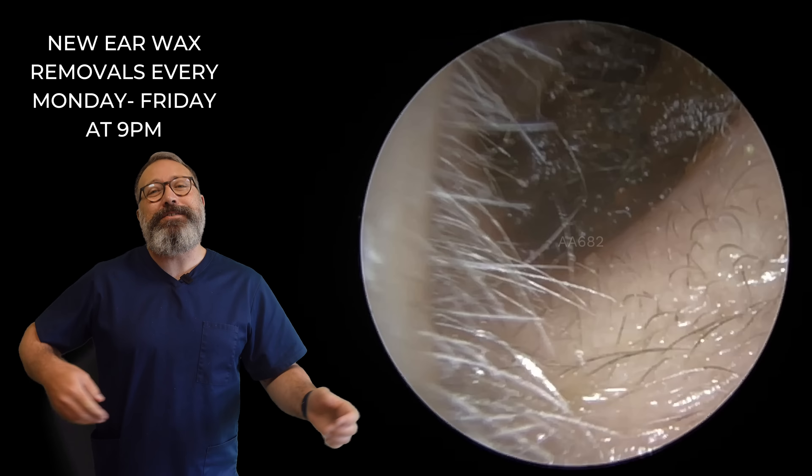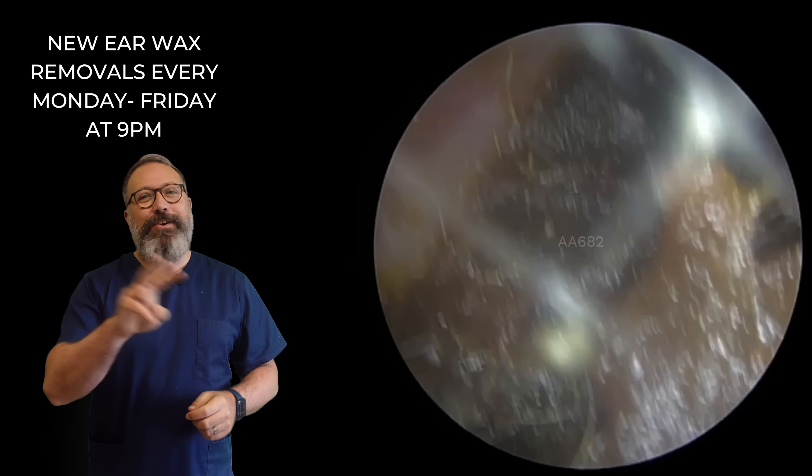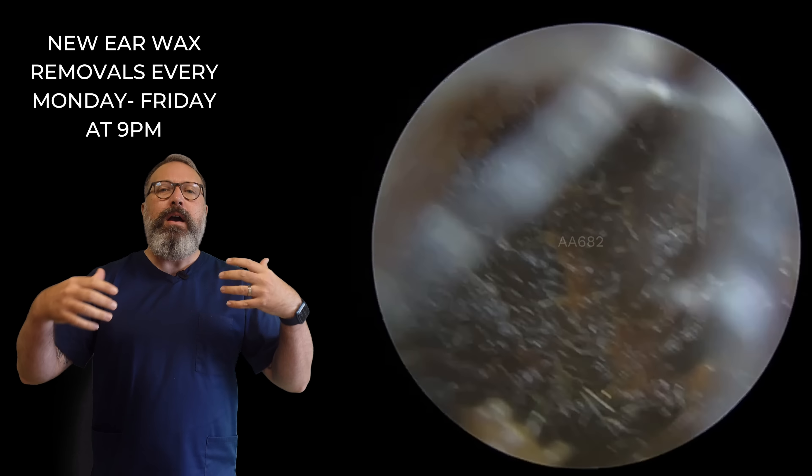Hi everybody, this is Rhys Barber from Audiology Associates. Thanks very much for watching this ear wax from Earville compilation video today. Two patients in this compilation video, both have got very deep wax.